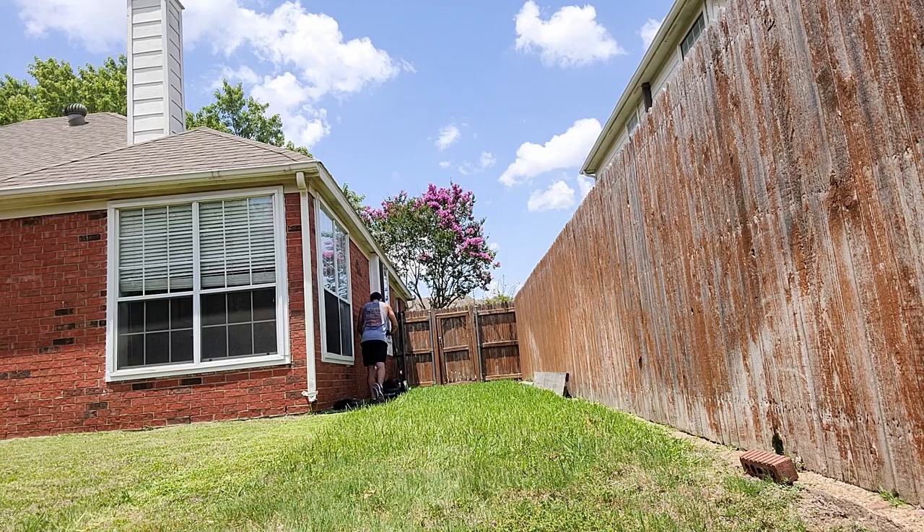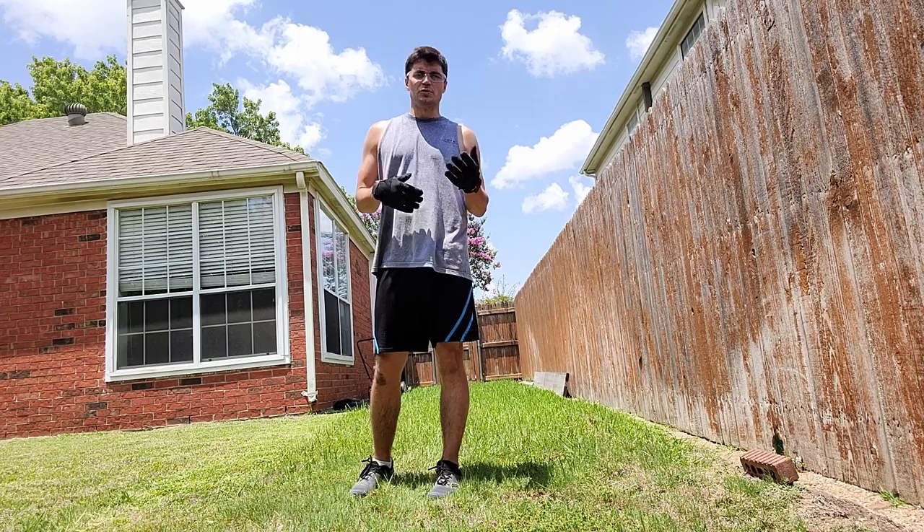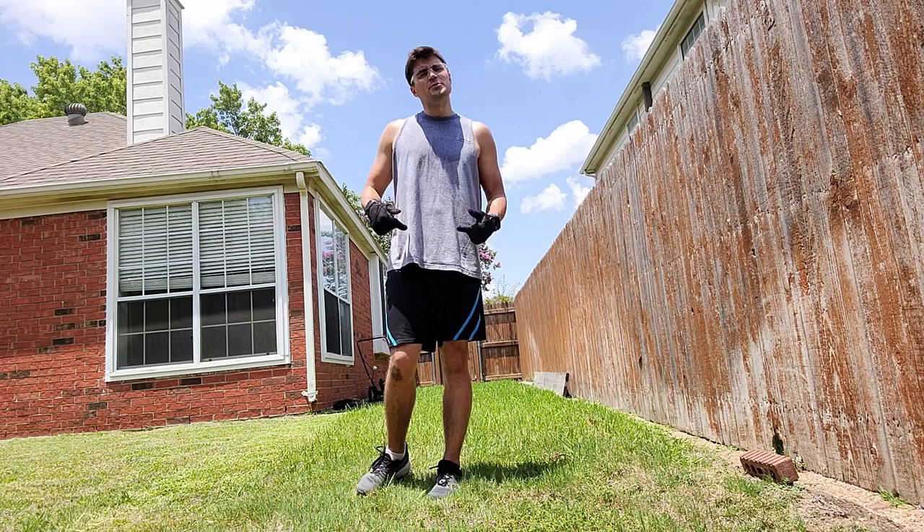First review: my grass is a little bit too tall for that mulcher to handle — I've got to go a lot slower. If it dies out on me again, I'm going to have to switch over to the discharge chute.